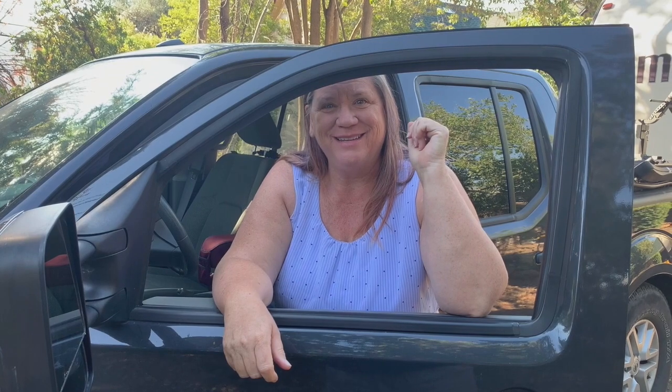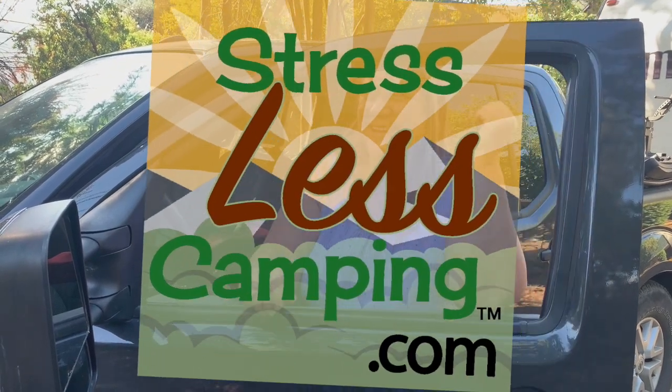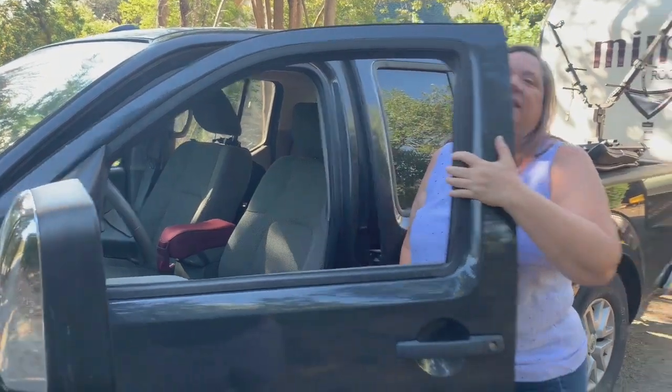Congratulations! You just backed that trailer in perfectly right where you want it in your site and you're level side to side. So now let's get the rest of this process done so we can start stress-less camping. The most important thing to do first is to put some wheel chocks on the front and back of your tires so that you don't have to worry about your trailer rolling when you release it from the truck.